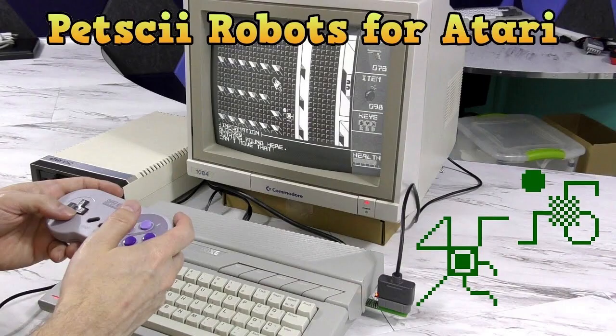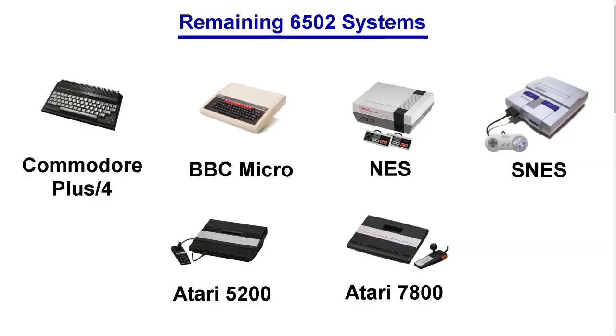In August, the 8-bit guy published the Petski Robots Part 4 video, which announced the Atari port of the game and gave an update on the Commander X16 version. At the end of the video, he shared a list of platforms that he'd probably like to see get a port of Petski Robots, including the Commodore Plus 4, the BBC Micro, and several Nintendo and Atari consoles.